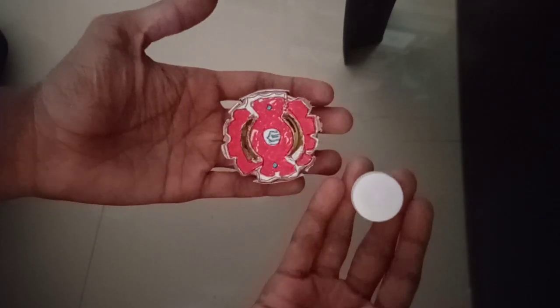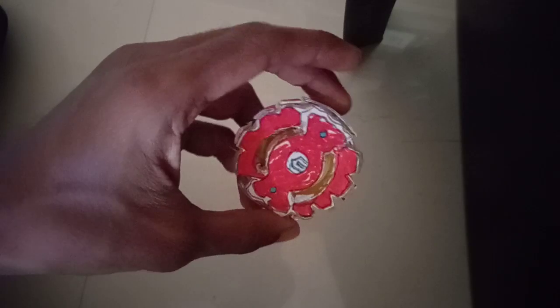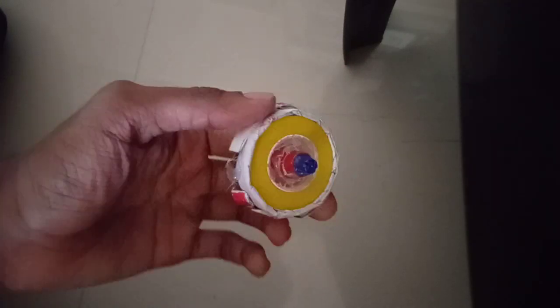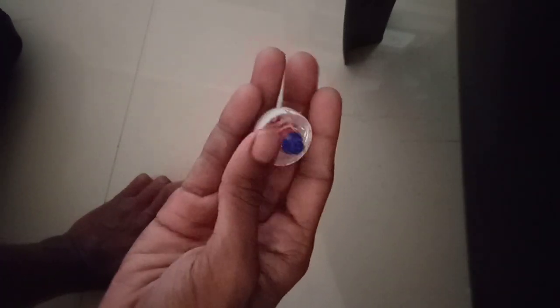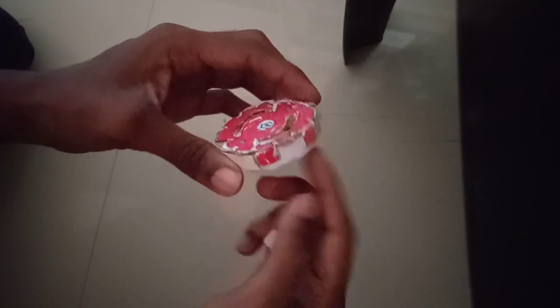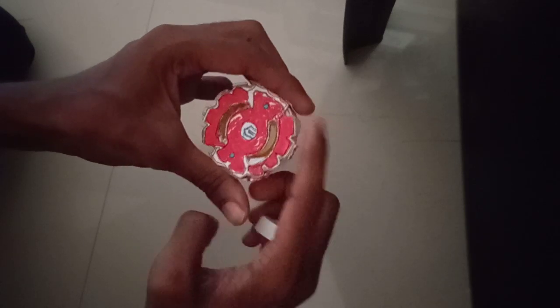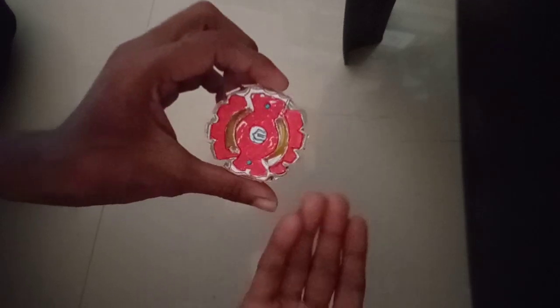So guys, this is our giga gynon homemade. This is our Babel bus series balance type booklet giga gynon homemade booklet. This is the tip and this is the layer. This is the key shield and this is the driver. Finally, we are ready for giga gynon.